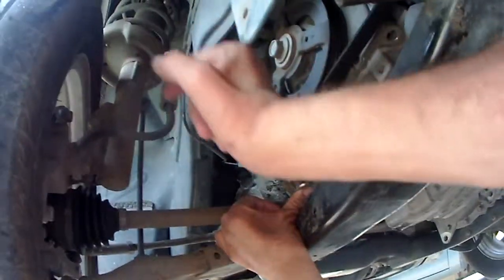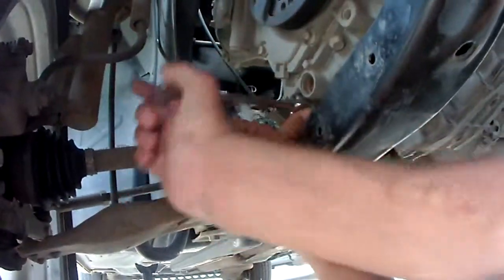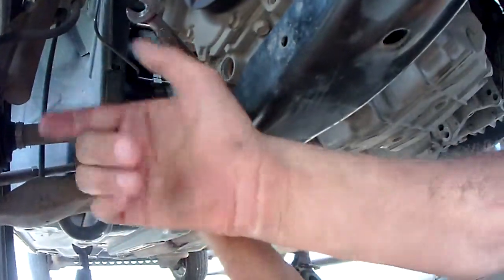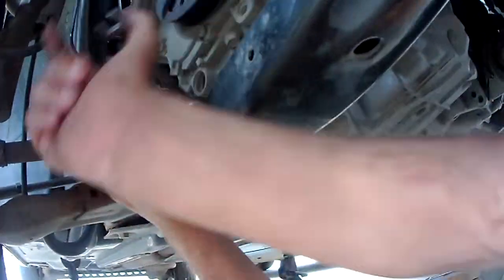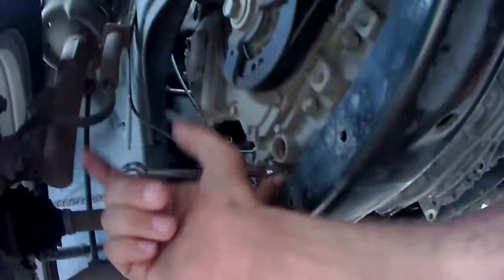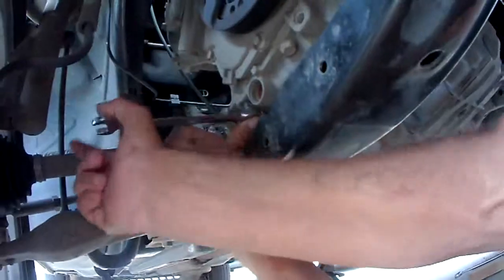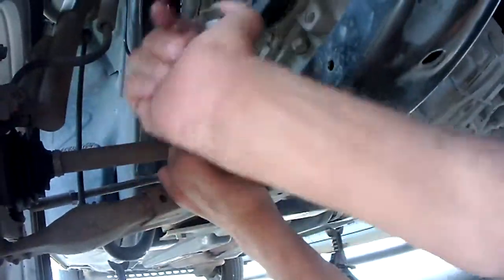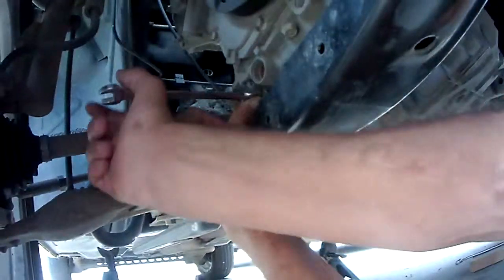I wedged my thumb in there, and now I just knock it back and forth with my floppy hand. My glove trick did not work. We're going to just throw it out.